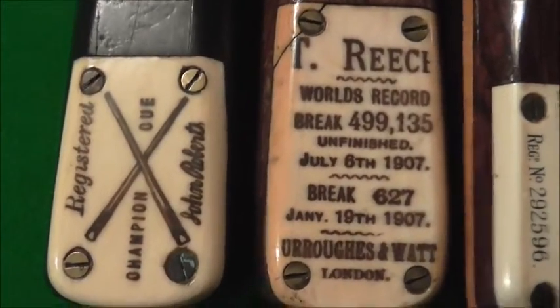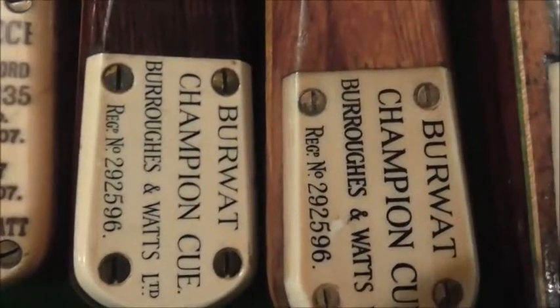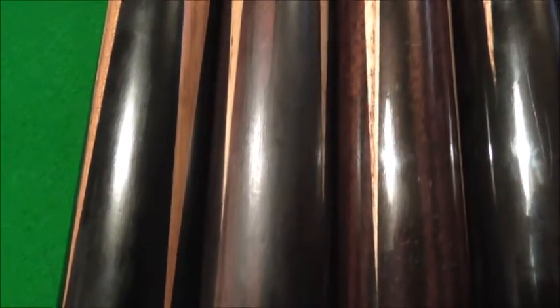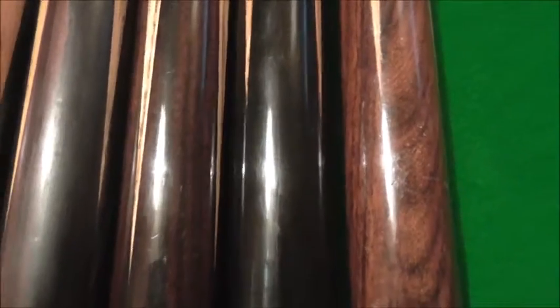The John Roberts is about 120 years old. The Reese is a 100-year-old Berwick Champion from the 1920s. The other one is either 1930s or 40s, and the perfect switch is 1960s. As you can see, none of these cues have lifted. It's very rare to get any lifting before the late 1920s because they were all seasoned timber. The only ones I've seen that have done anything were badly looked after — left in damp areas — and the butts just basically fell off.